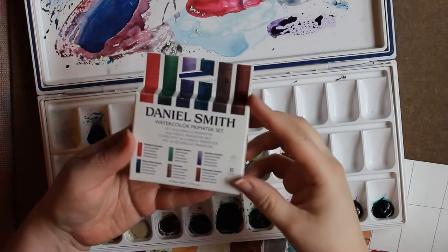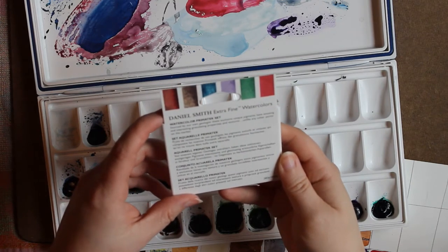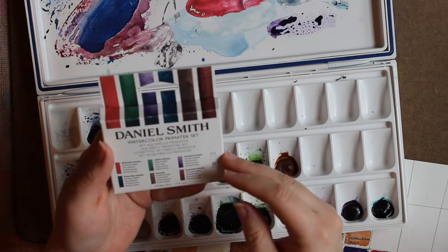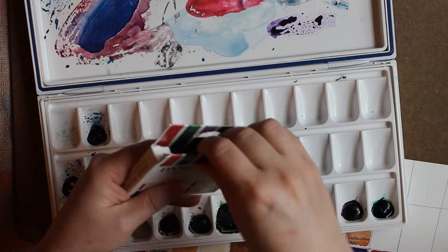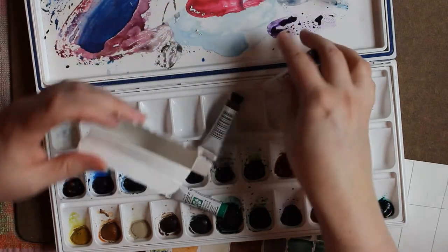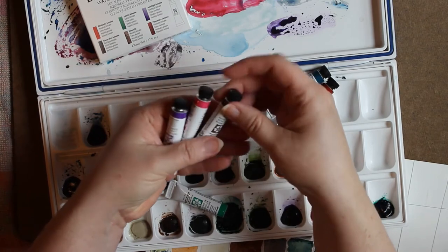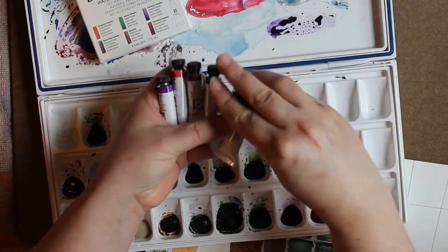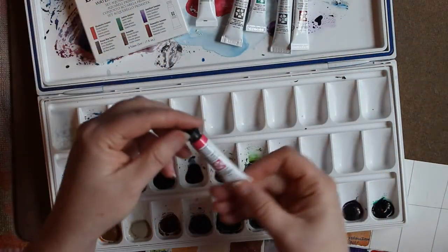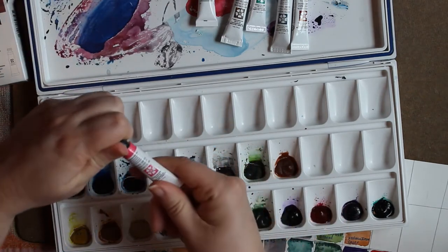This is what the packaging looks like. It comes in a box of six different colors. They're supposed to be unique pigments — let's try them out. These are the 5ml tubes, six of them come in the box. I'll put a link in the description below of where I purchased them. I'll do one at a time and add it to the palette, so you'll see what they look like. I've never opened them up.